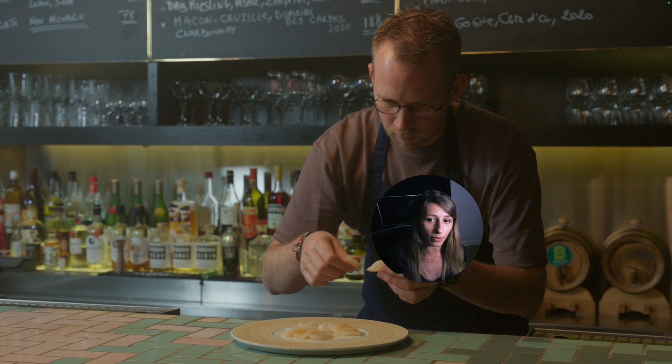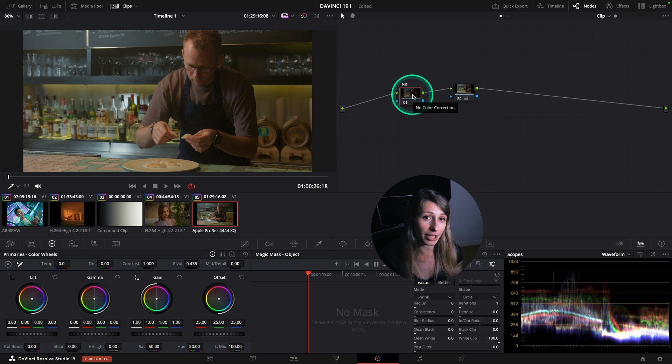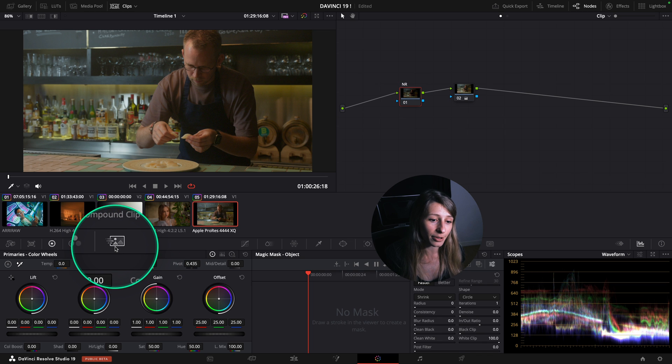But you can see it creates a lot of noise because I brought the image up with offset. So what I'm going to do is create a noise reduction node before and go to my noise reduction.